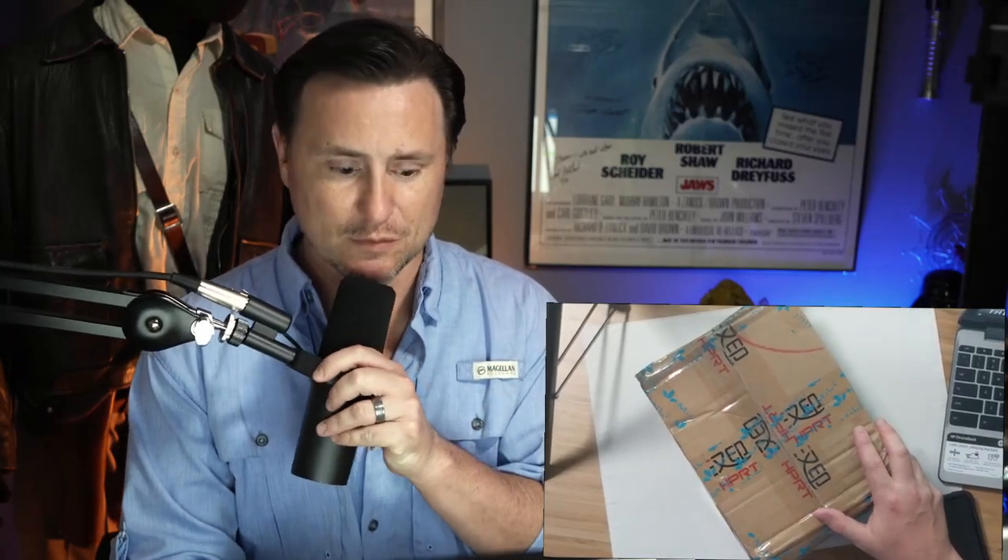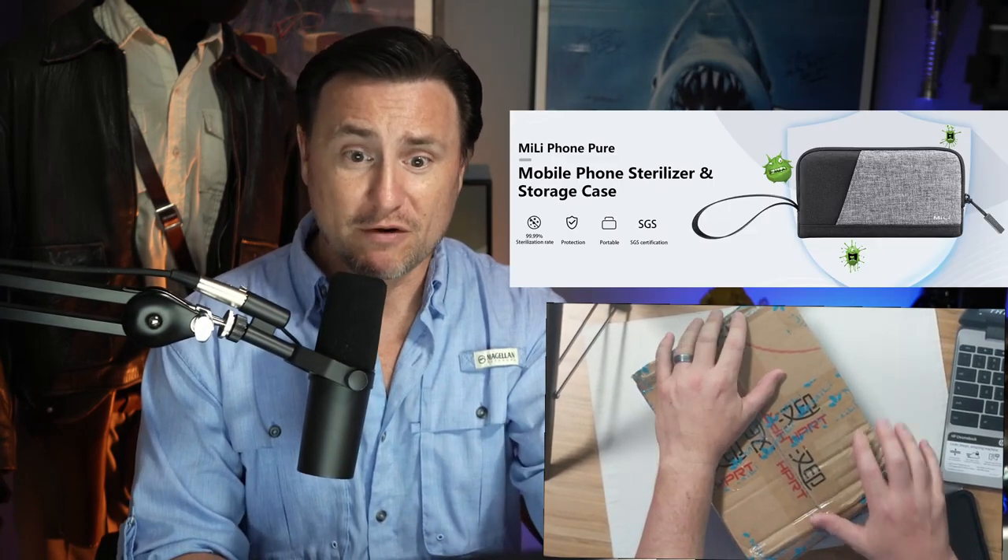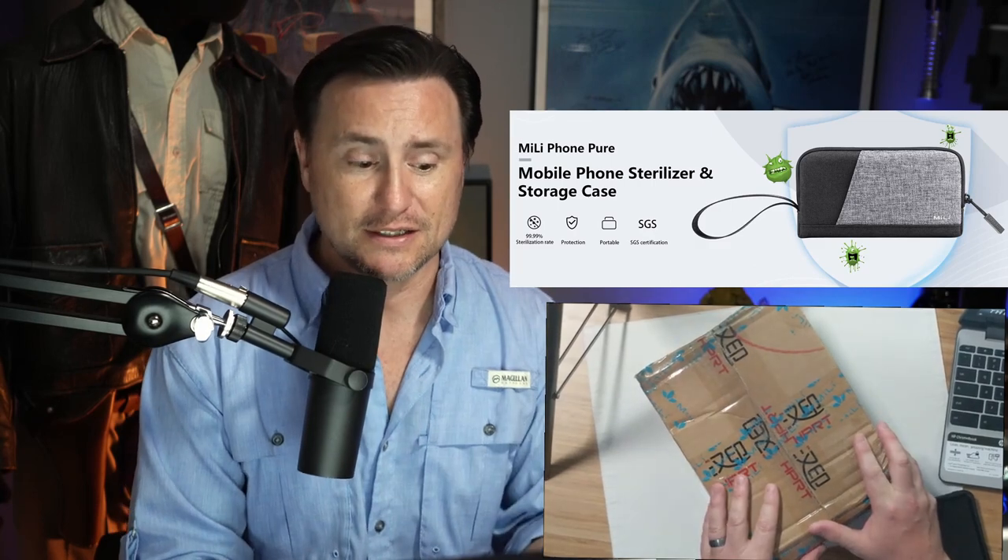Okay everybody, we're about to do an unboxing and we're going to take a look at this product. It's the Mele Phone Pure UV Smartphone Sterilizer. I'm really excited about this.